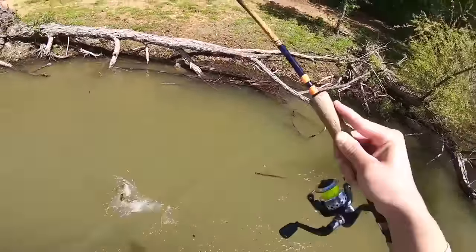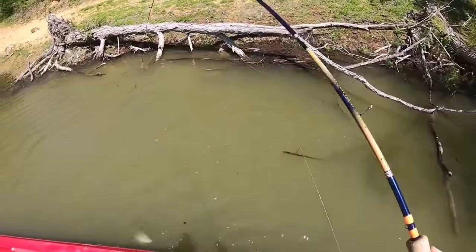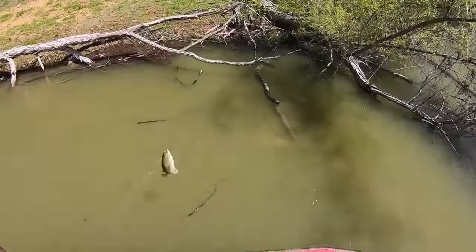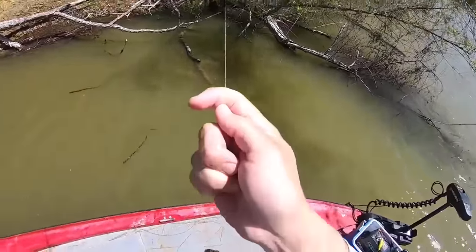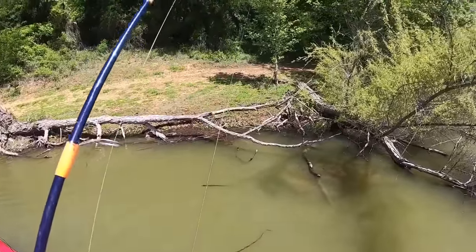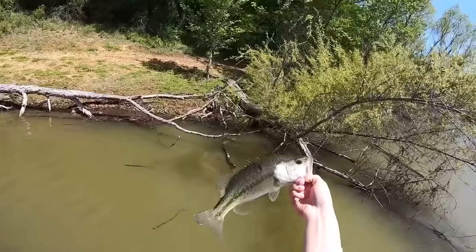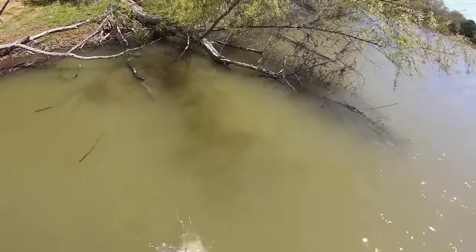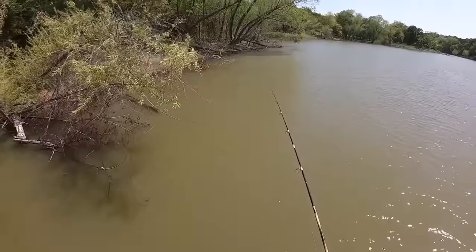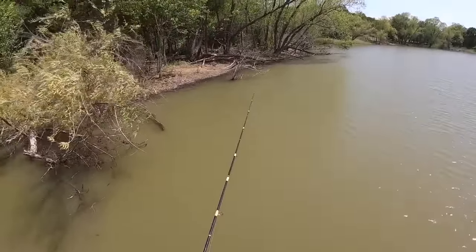There's one — oh, that's a bass. Green card. That might have been what I had on that other one that broke me. A largemouth, probably on a bed right there. It's a pretty fish though. If they're up like this, I know some places to check. Let's go across this bank real quick.